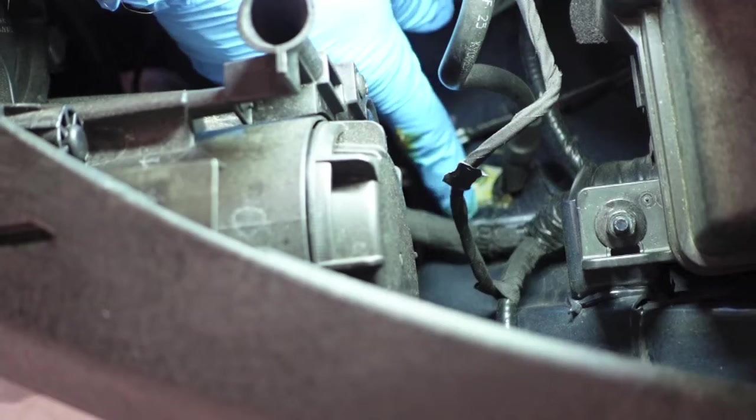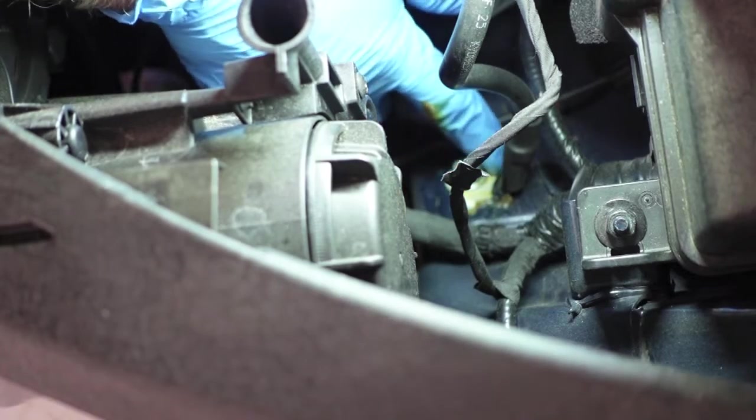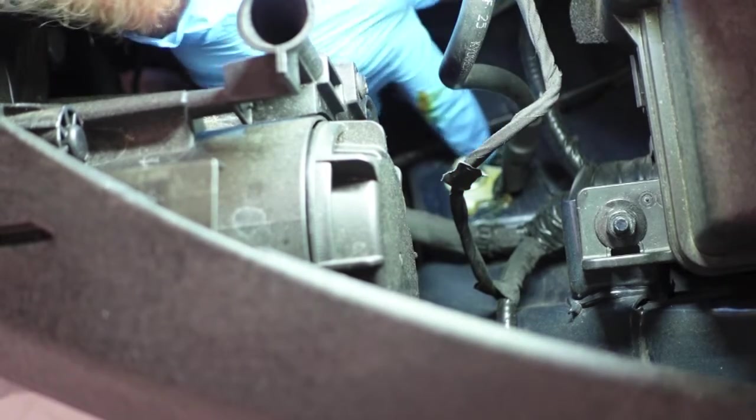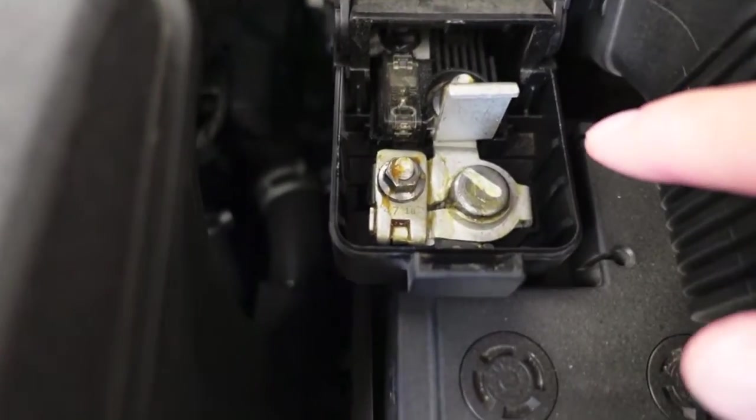There is a downside — it will draw some dirt and dust. But I would rather have a little bit of dirt and dust on it than corrosion. You have to decide, but it will flat-out work and fight corrosion for the next 10 years.